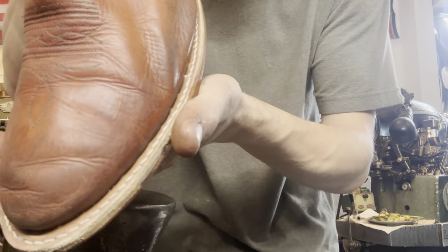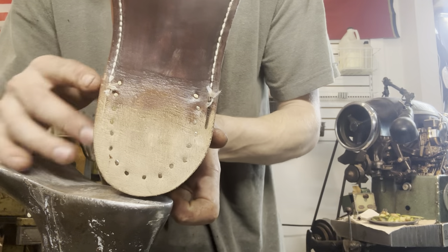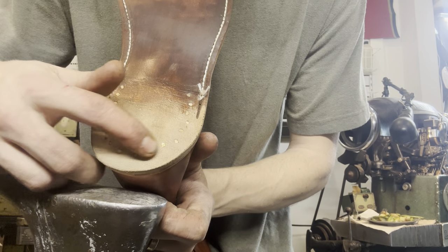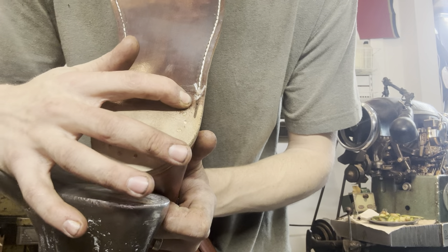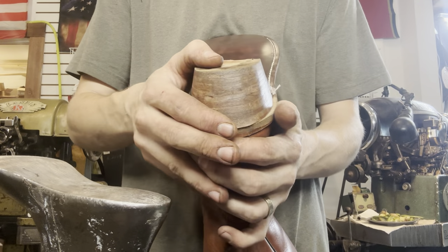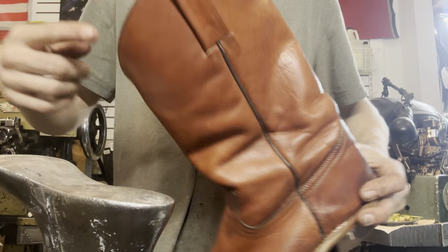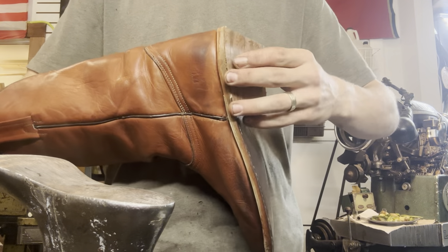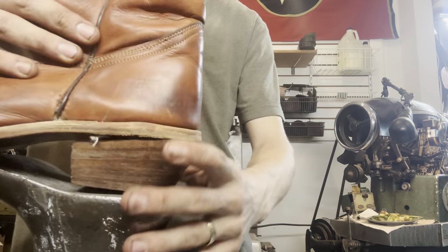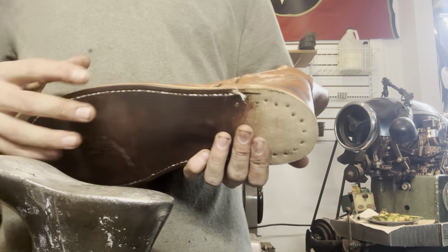When we make our new heel bases, they're going to get glued on there and then we're going to put even more nails going from this side, securing the heel base piece to the back. We will have a solid boot ready to be worn again. It is currently really late — I'm trying to get these wrapped up by Christmas. It's Monday the eighteenth, so hopefully I'll get this wrapped up and shipped out by tomorrow.